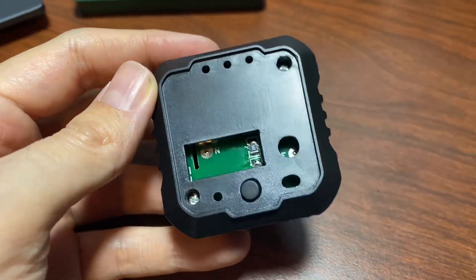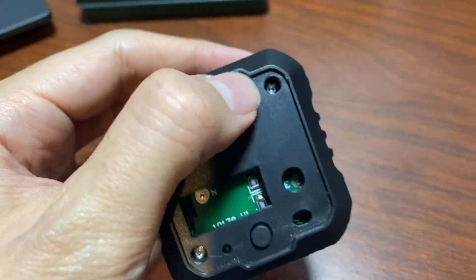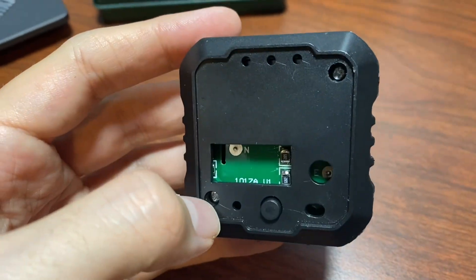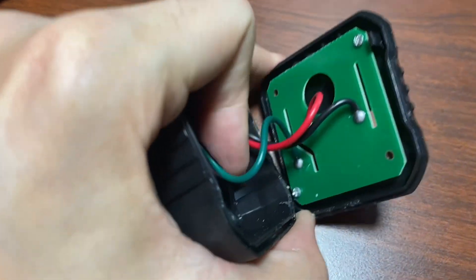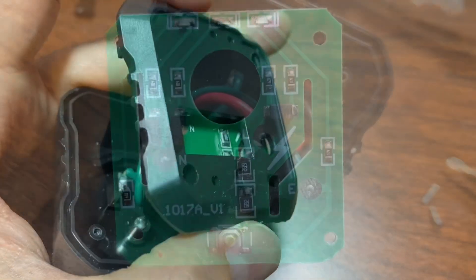After trying for quite a while to pry this thing open, I found out there are two screws hidden underneath the label, so you have to peel that label off in order to get inside. And then there's a screw at each corner of the PCB in order to get it off and actually look at its components.